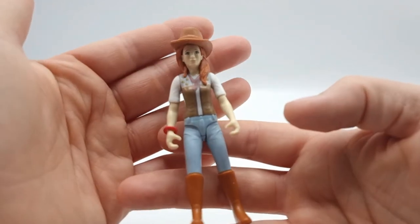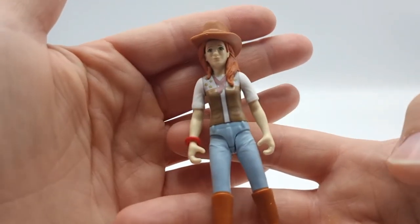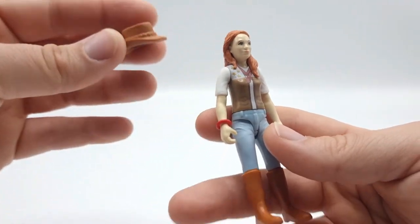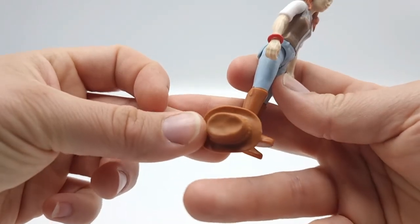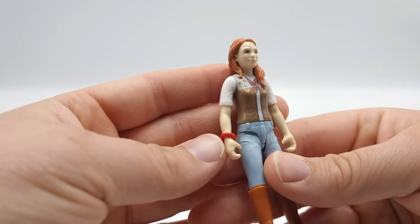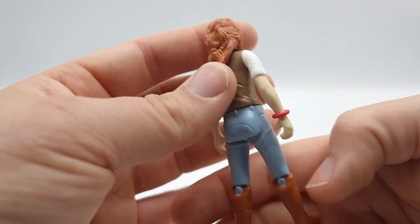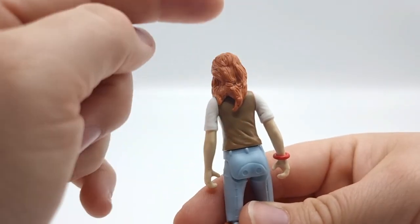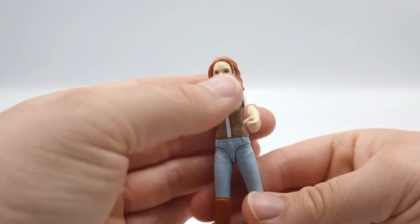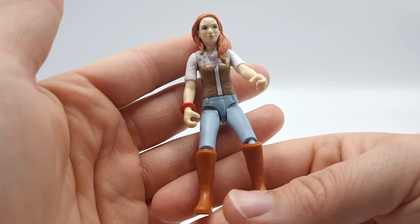And here we have the Horse Club girl — another version of Hannah. She too has printed details on her clothes. You can remove her hat, which matches her boots, and she has a bracelet that you can remove if you don't want it. You can also remove her hairstyle to switch it out. She too can move her arms and her legs so she can sit down or ride a horse.